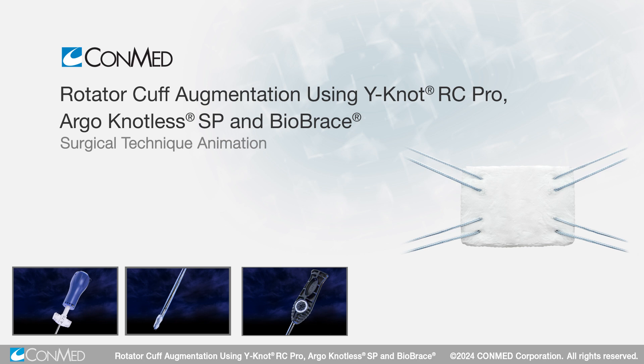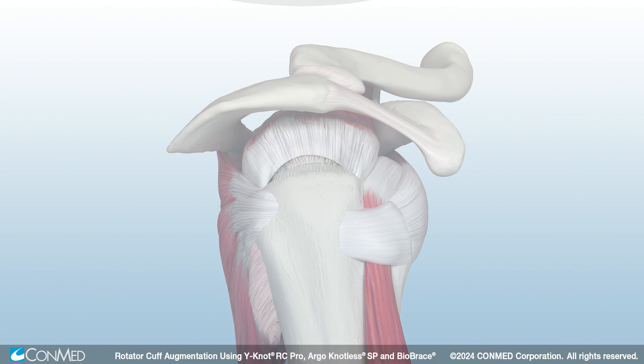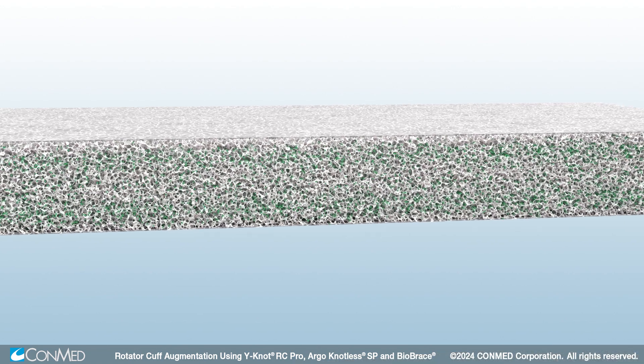This animation features an all-self-punching technique for an efficient, streamlined rotator cuff augmentation. The Biobrace Implant is a novel augment designed to strengthen repairs and optimize healing.